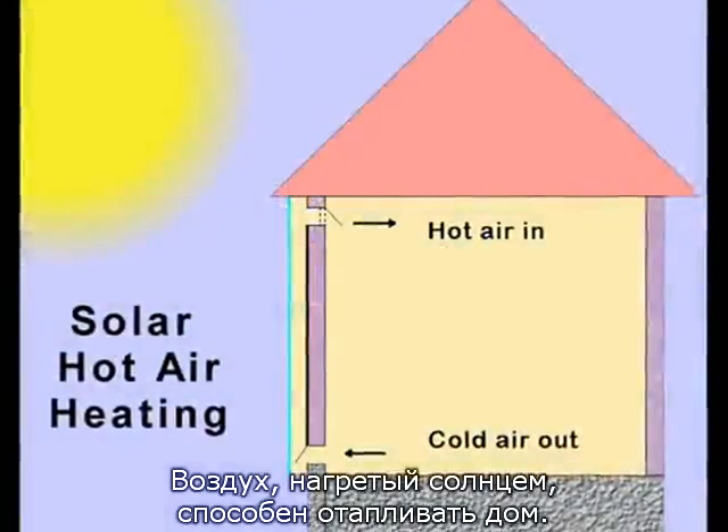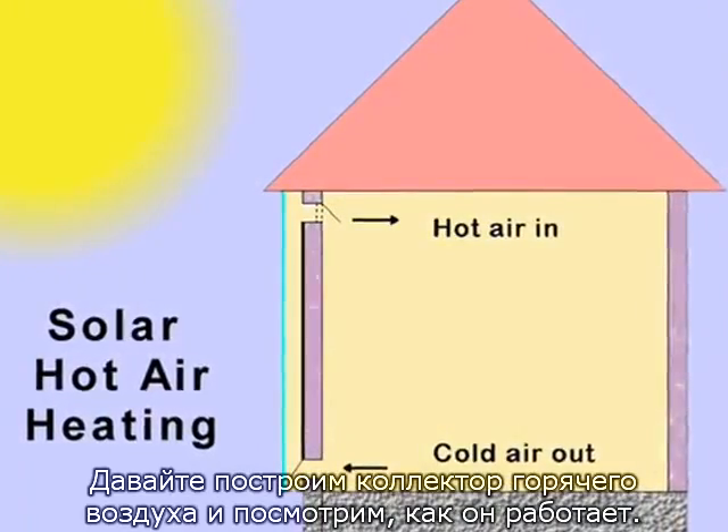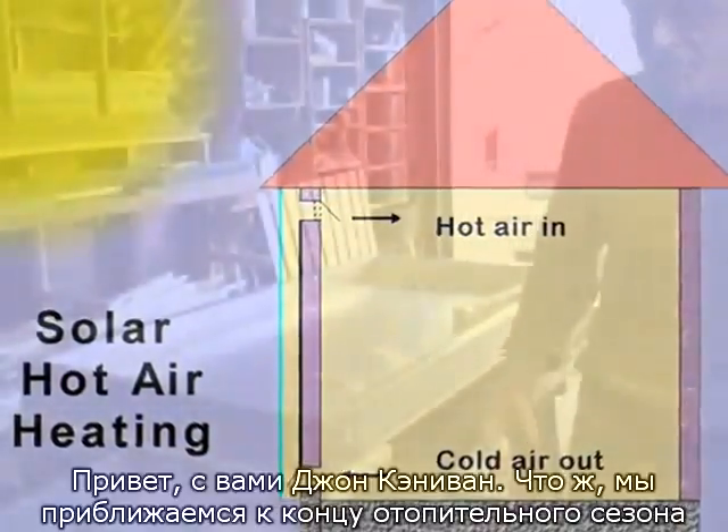Solar-heated air can heat a house. Let's build a hot air collector and see how it works. Hi, John Canavan.